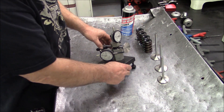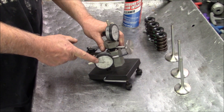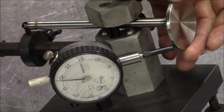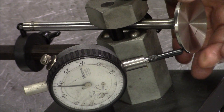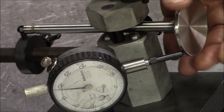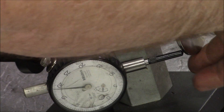Now we're going to check valve runout on these AFR 265s. That one's real nice — no problems there whatsoever. Less than five-tenths runout, not even really close to that. So that's good.